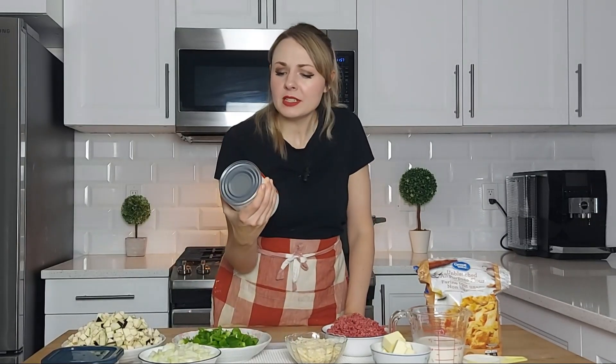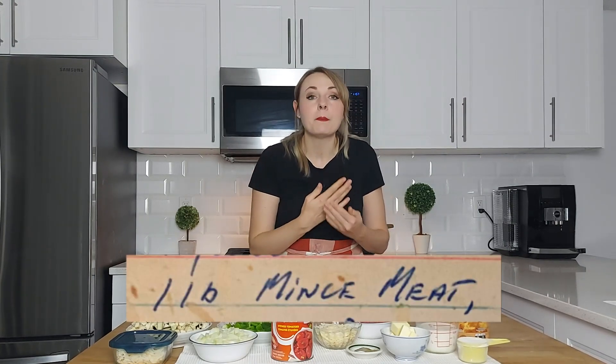One other thing to note is I'm not using tinned whole tomatoes. I found this tin of stewed tomatoes on the shelf and I'm kind of curious, so I want to use this today. I'm also using beef, but I'm sure you could use lamb or pork as the recipe card just says mince meat.